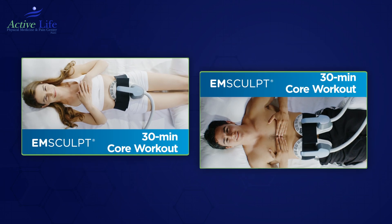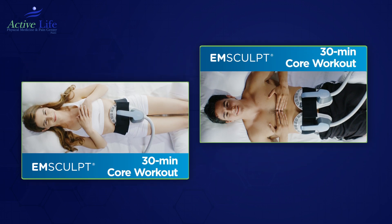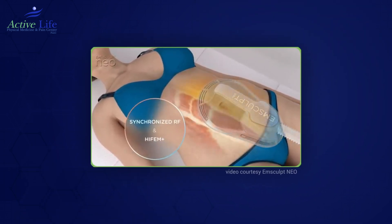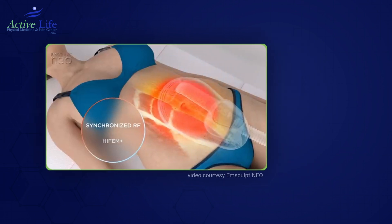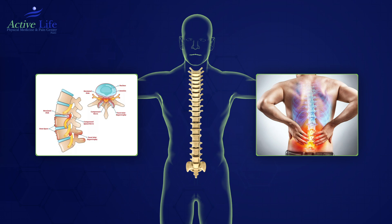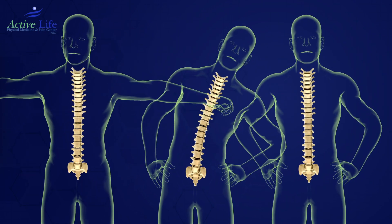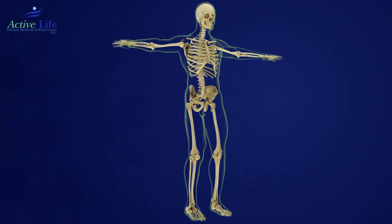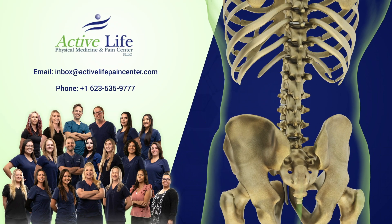There are optional add-ons to enhance healing and strengthening, including Emsculpt, which uses high-frequency electromagnetic energy. A 30-minute session of Emsculpt is comparable to performing 20,000 sit-ups with no post-treatment soreness. Additional treatments may be recommended if there is significant stenosis or bone inflammation. It's important to have a consultation before making any decisions, as every individual can be different. Overall, this procedure offers a promising avenue for those seeking relief from chronic back pain and enhanced spinal function.